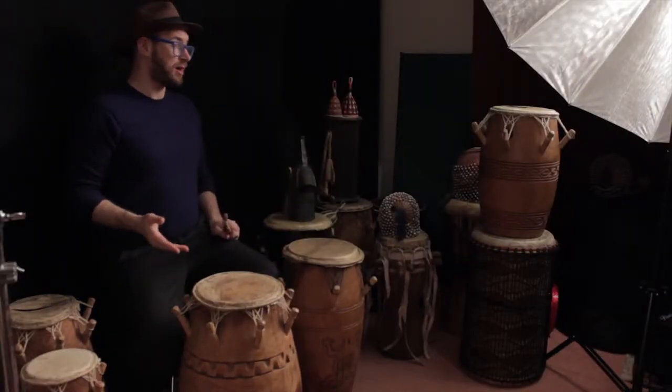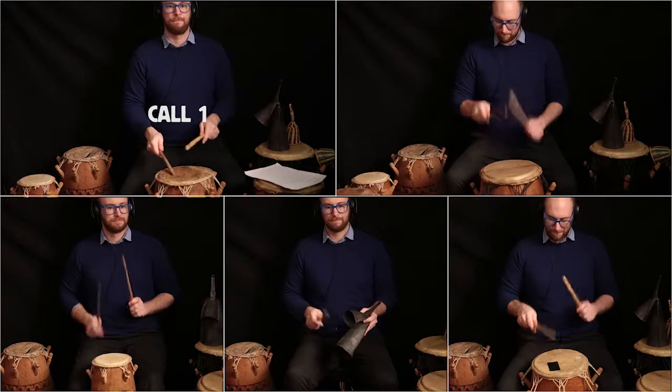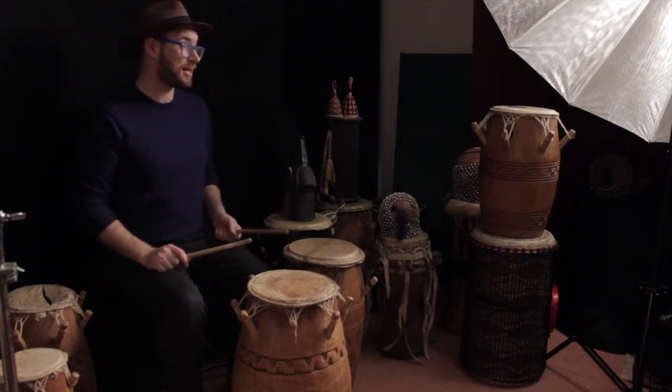It's played on a different set of drums from all the other rhythms we've looked at so far — it's played on what's called the Ewe set. The way this rhythm works is quite different from all the other rhythms. It's all played with sticks, so it's a good one to practice your stick technique.